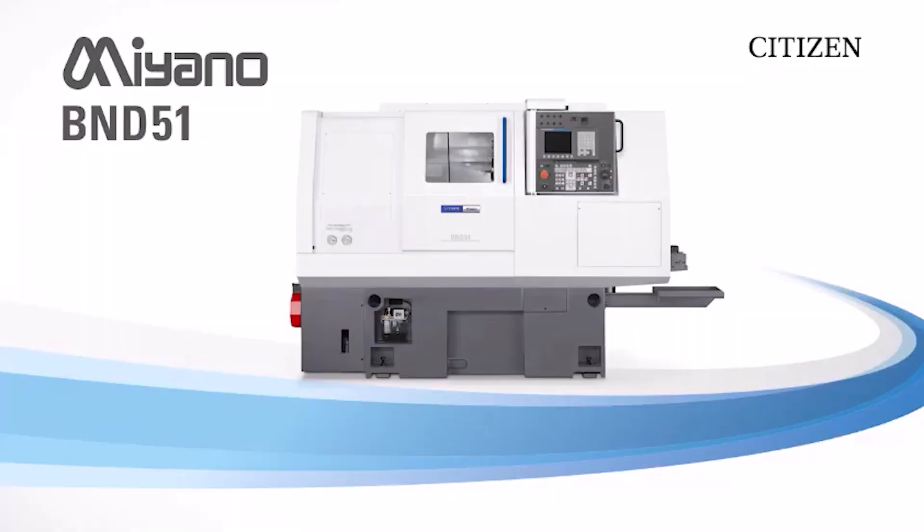So: nimble, small footprint, accurate with the LFV. That's a quick overview of the L12 Type 10. Now last but not least, the Miano BND 65 SY5 — what have you done with this machine?